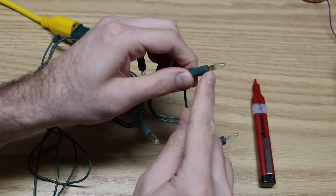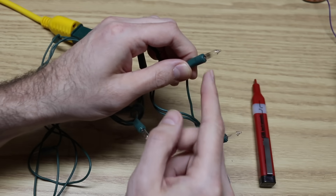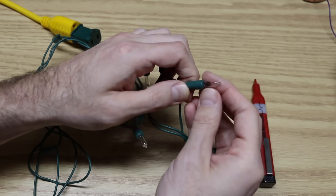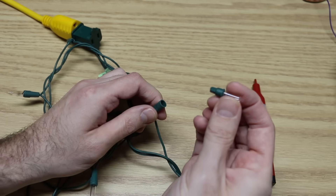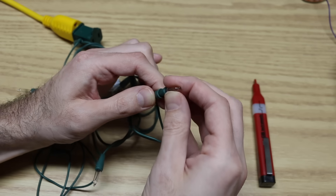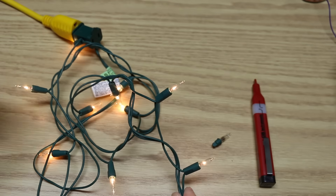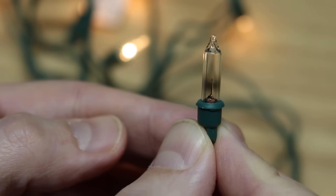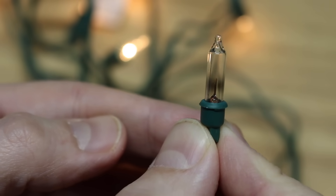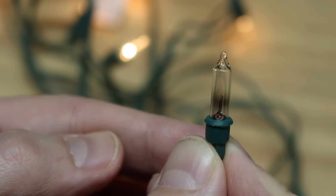I can see this one looks burned out, so this probably would have been an easy one to catch visually. But it's not always that obvious. I'll take that one out and put another one in — and that was the problem. If a light has obvious burn marks on it, that's probably going to be the bad one. But if none of the lights look suspicious, this method still works.